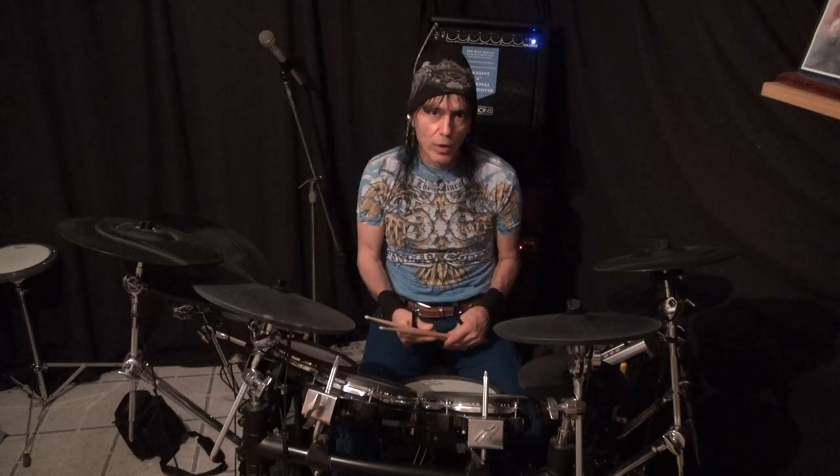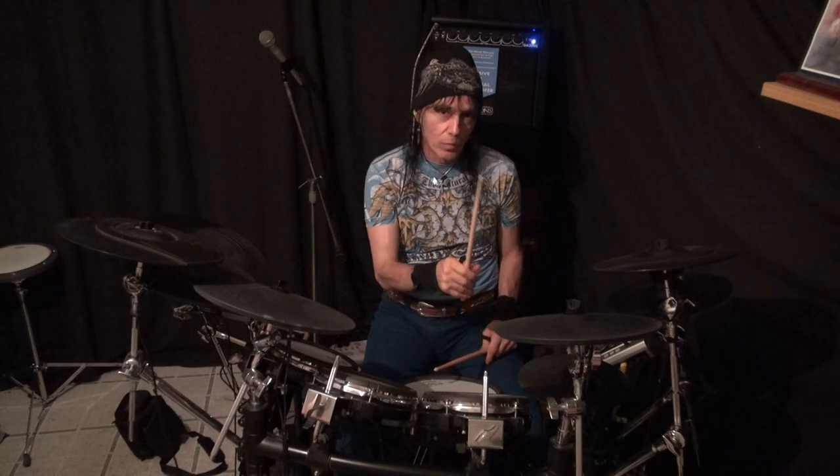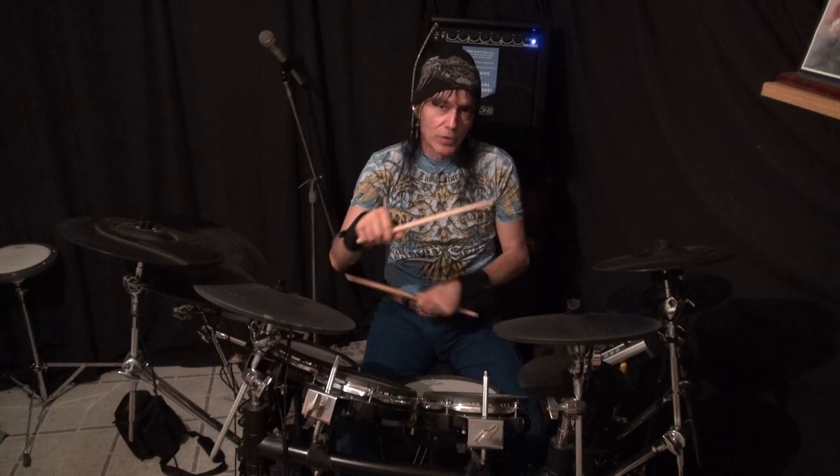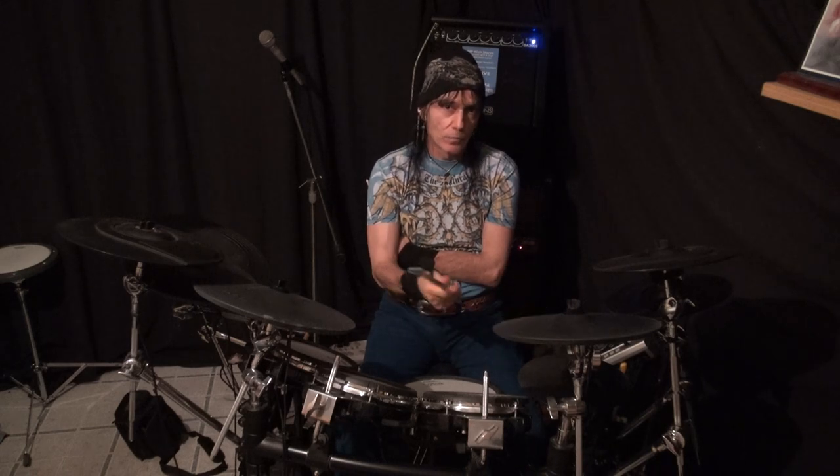So if we're playing 16th notes with our bass drum, we're counting that out. We usually play the right hand as quarter notes: one and two and three and four and. If we were playing 16th notes on our bass drum with no snare, we'd have: one e and a, two e and a, three e and a, four e and a.